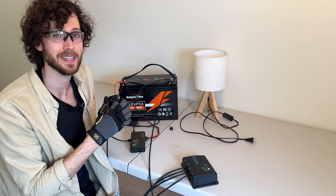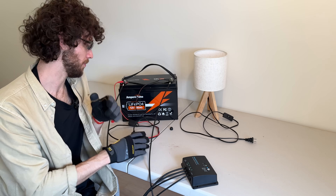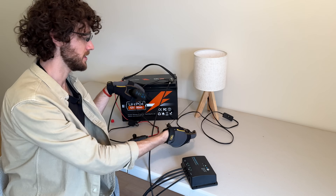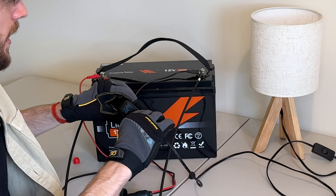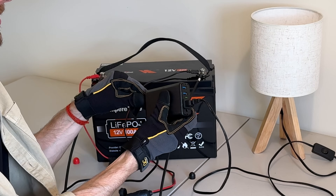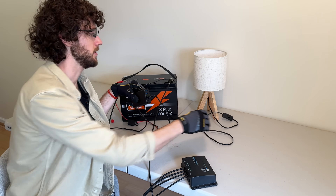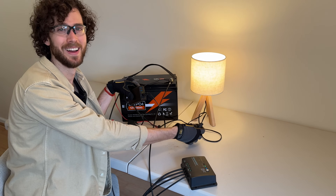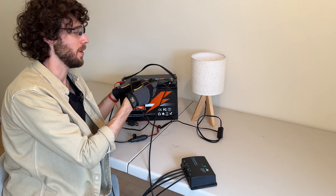The third and final connection is connecting the inverter to the battery, which some of you already did in step one. If you did that, you can just go ahead and plug in a device to see if you connected everything properly. I have a little lamp here — I'm plugging it into the small inverter I connected when I was connecting the battery. Some inverters have a switch so you might need to flip it on. I'm just going to turn on the lamp there. This inverter is properly connected and we know it's working.